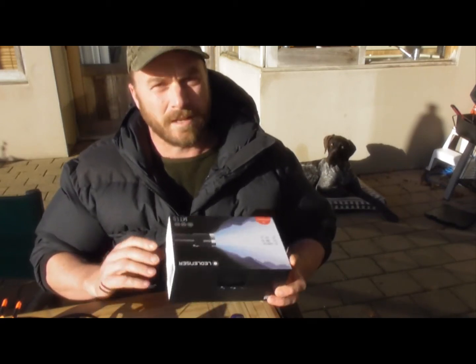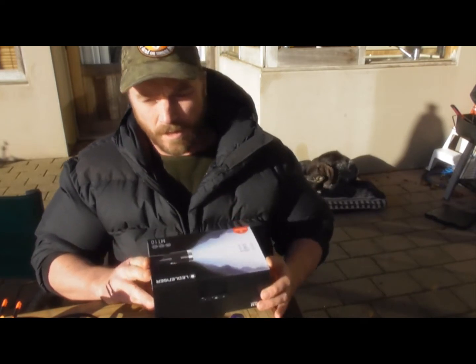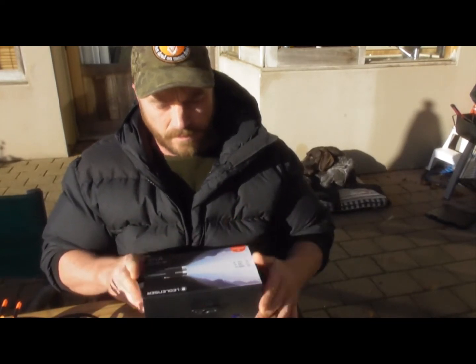Welcome back to Dead On TV. Today I just want to do a really brief unboxing and review — I ended up getting this LED lens.